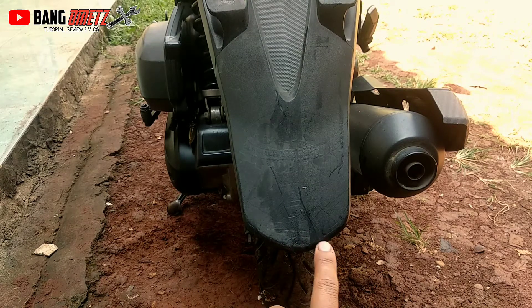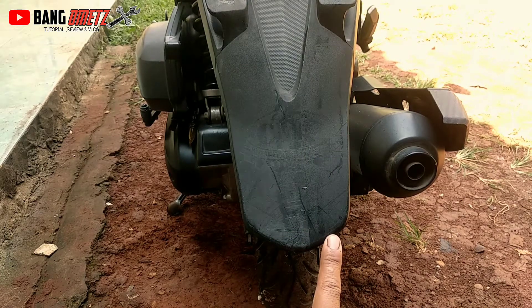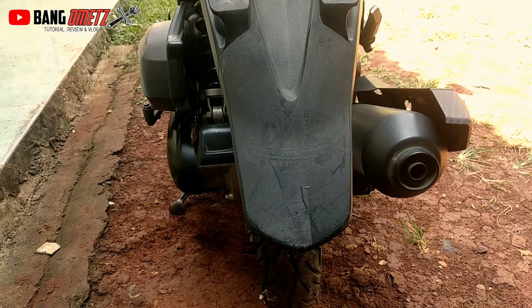Dan ini yang sudah tadi kita oleskan — ternyata hasilnya lumayan, tidak luntur jika terkena air sabun ataupun dicuci.